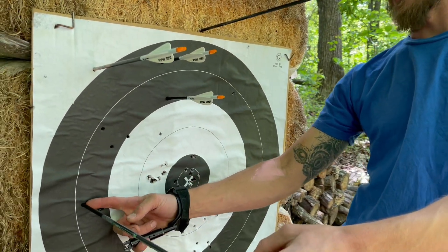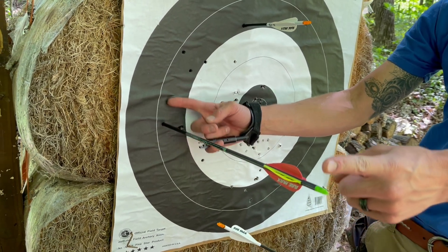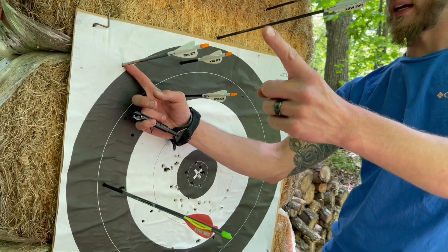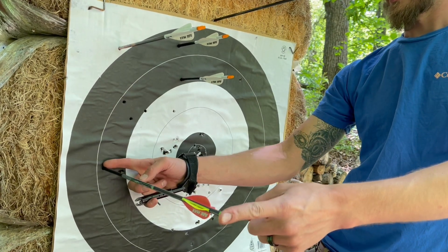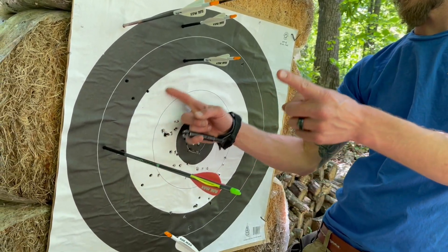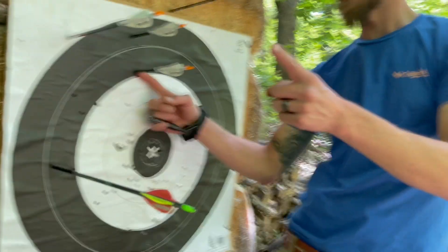Here's 500 grains out of the PSE. Here's 540 grains out of the Matthews. Both of them 70-pound bows. This one — you're probably 14 inches out. This one — you're like 8 inches out. Maybe 6.